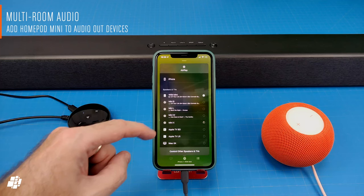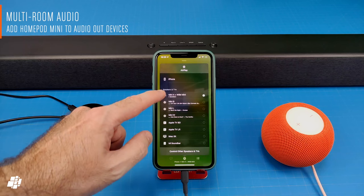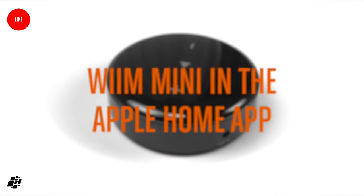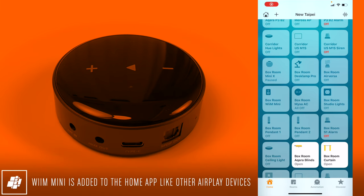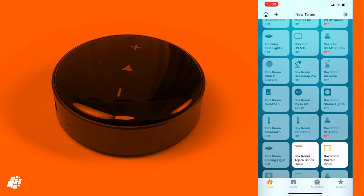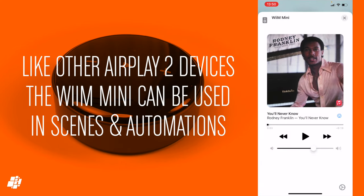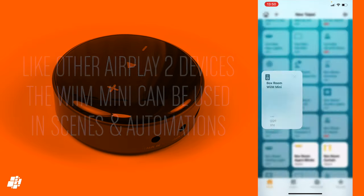As this device is AirPlay 2 compatible, I can add other AirPlay devices to the mix, like my HomePod mini for multi-room audio. Being an AirPlay 2 device, I can add this to the Home app even though it doesn't come with a HomeKit code. Tapping on the tile doesn't control playback like you would get with a HomePod mini. Instead, it opens up playback controls and the settings panel. As it's in the Home app, it can also be used in scenes and automations, which is really handy, although automations for AirPlay are a little limited right now.